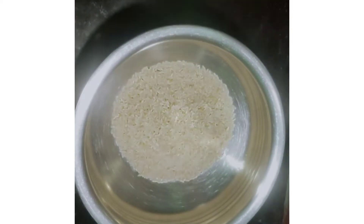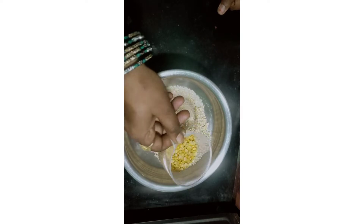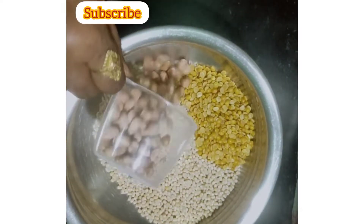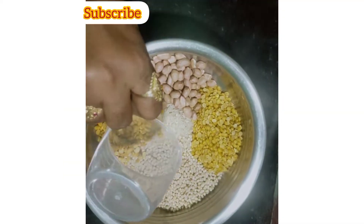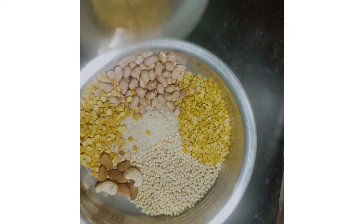First, 1 cup rice, 3 cups minapappu, 5 cups kandipappu, 2 cups kandipappu, 10 cups pallilu, 10 cups sanagapappu, and 7 to 8 cups kandipappu.